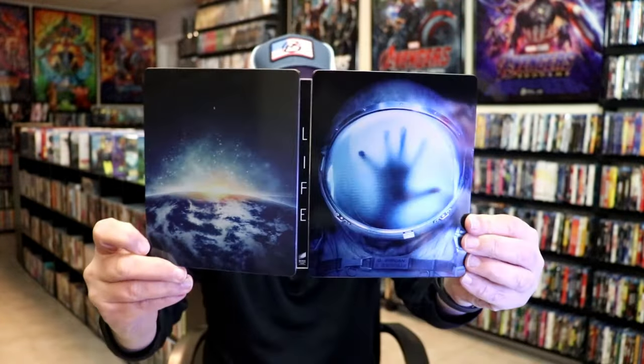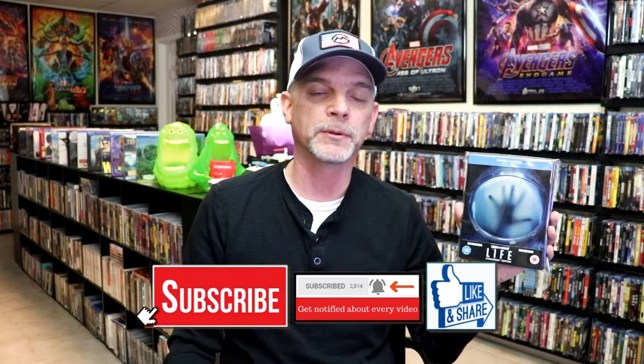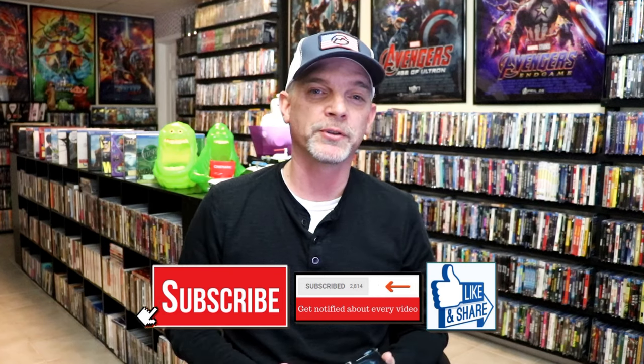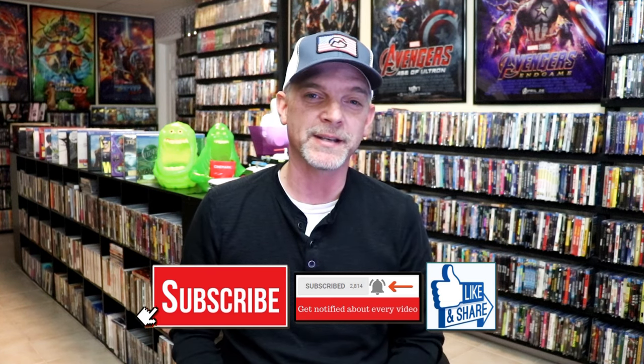So overall, I think this is a really nice-looking Steelbook. I'm happy to have it in the collection. It is unfortunate that I've had it for so long and it took so long to really open it up. I did notice there was a little bit of a blemish on the front cover, but overall I think it's in pretty good condition. Please leave me a comment below — let me know what you think about this particular Steelbook unwrapping, and also let me know your thoughts on Life, because I really do enjoy reading your comments. Thank you for taking the time to watch this video, and we will see you next time.